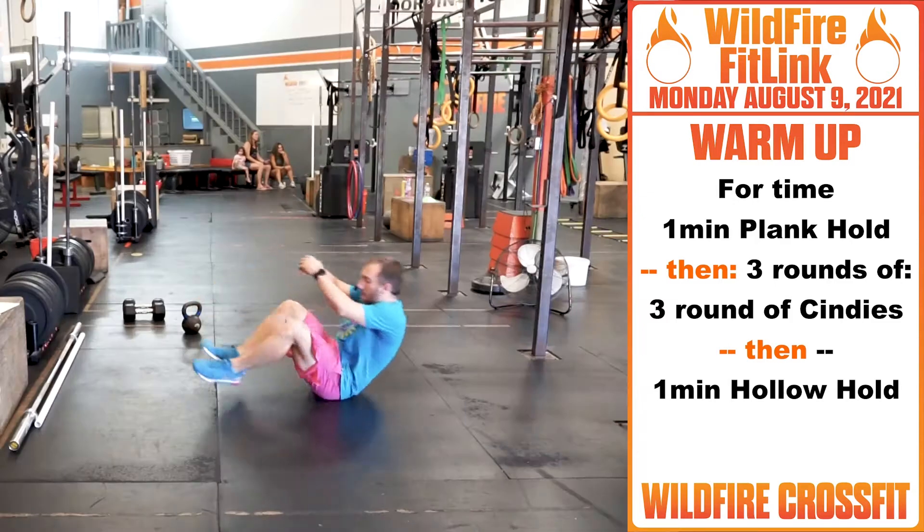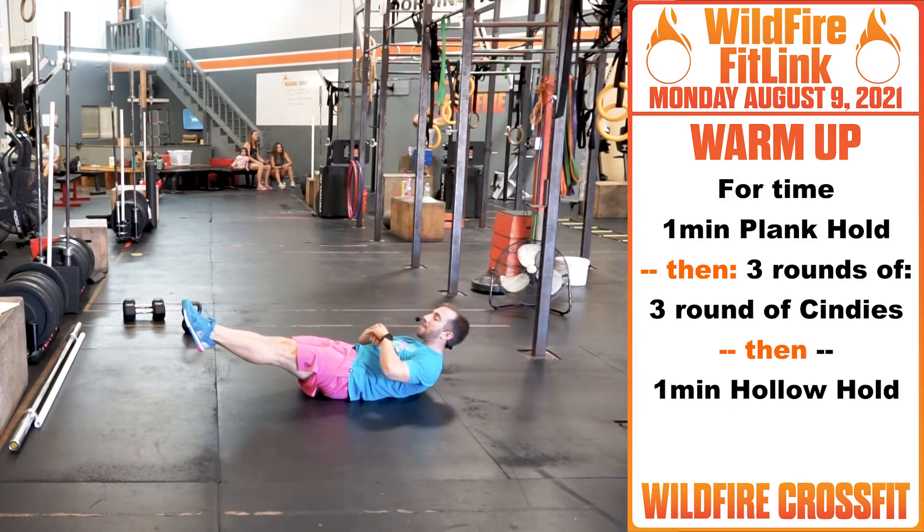Then one minute of hollow hold. Get that core active and hold for that minute.